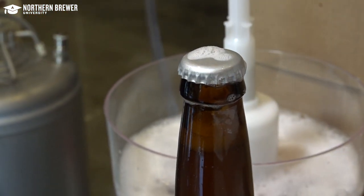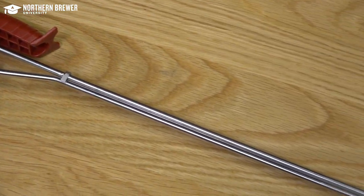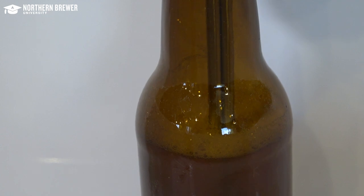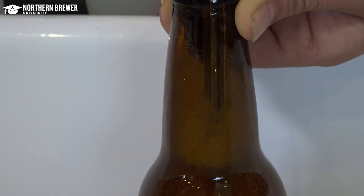If you have experienced bottling beer, you know it can be a messy process. Who hasn't knocked over a filled bottle before it's capped? For that reason, don't attempt to use the Last Straw or any brand of bottle filler on your precious 12% barley wine or a barrel-aged stout you've been saving until you're comfortable with the process.